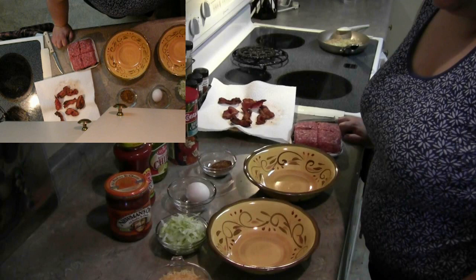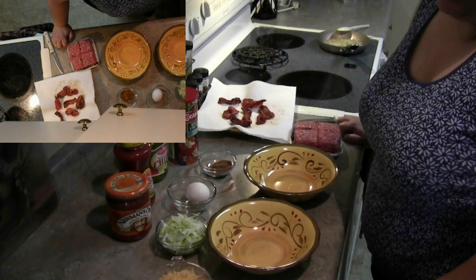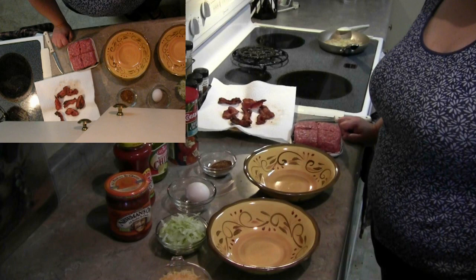I should also mention that this is a request from one of the viewers on my YouTube channel. I'm not sure if I'm gonna get the pronunciation right, but here goes nothing — the Perano or Perino 57 — he was the one that had requested my take on burgers, so I'm doing a video on that.